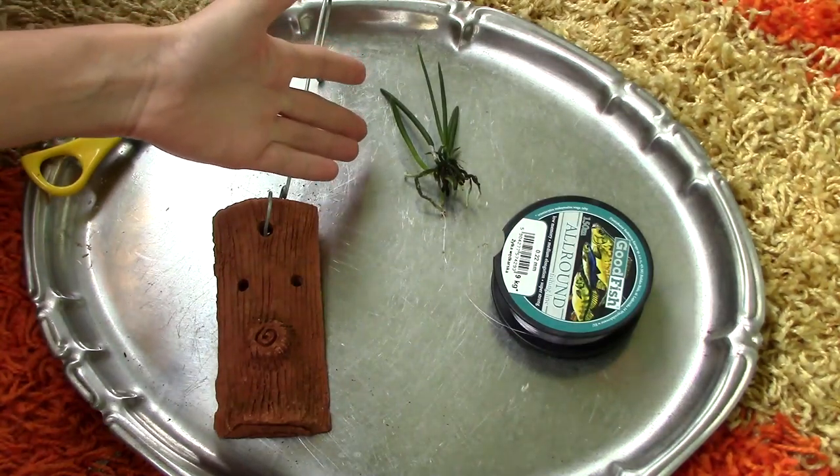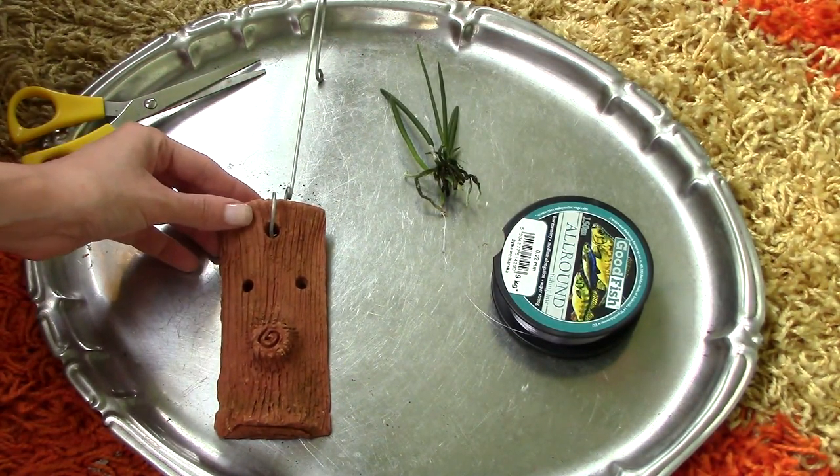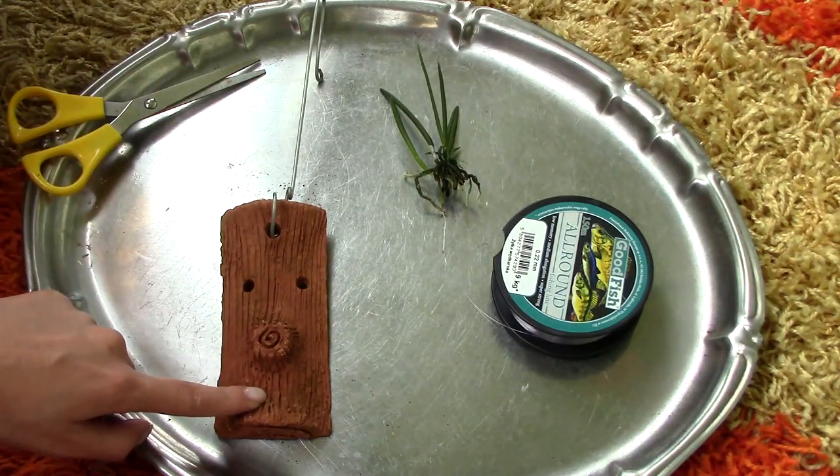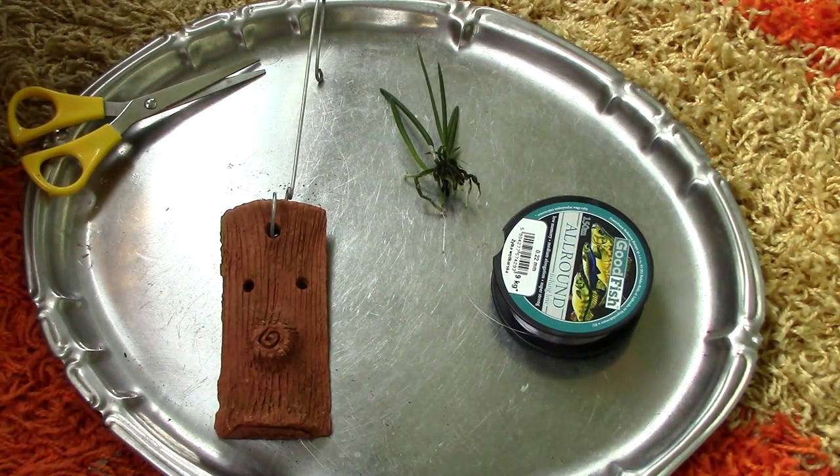Hi everyone, it's Dani. So today we're gonna mount the Leptodes by color on this ceramic slab that I received with my Neo Phoenicia. I really like this slab and this orchid actually came bare root, so I think they're a perfect match. Let's see how to go about it.